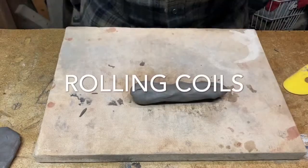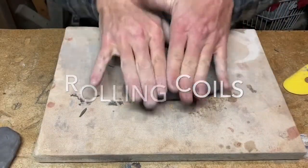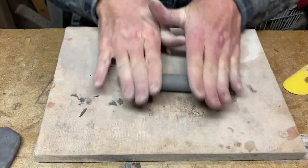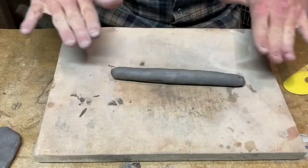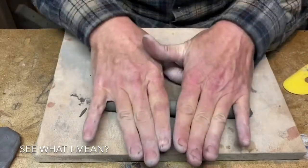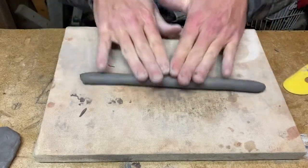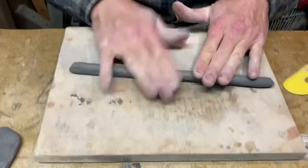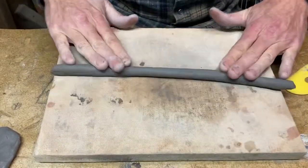You're going to make coils. Start with just a little log and then roll back and forth — my hands are moving in a seesaw motion. That makes sure you're rolling along the whole length of the coil evenly, but it also pulls and stretches the clay at the same time.